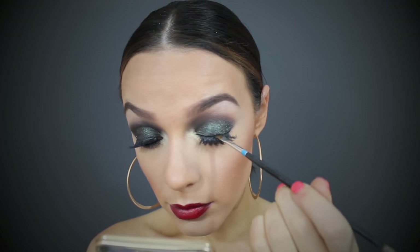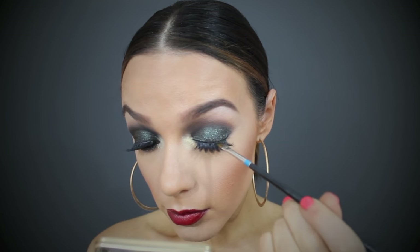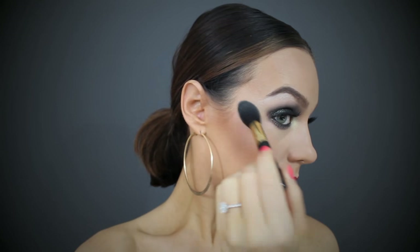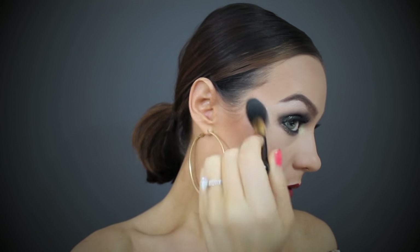Now I'm going in with some black eyeshadow and covering the lash band so you can't see any glue or glitter. And finishing off this look with some highlight on the tops of my cheekbones, bridge of the nose, and the chin. All products on my face will be listed in the description box below. And that of course wraps up this week's video — I hope you loved it, and I will see you next Friday. Bye-bye!